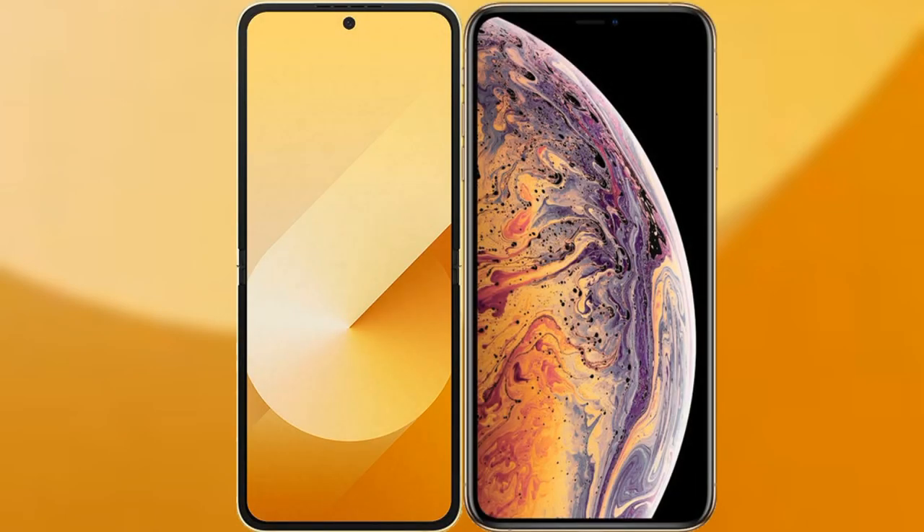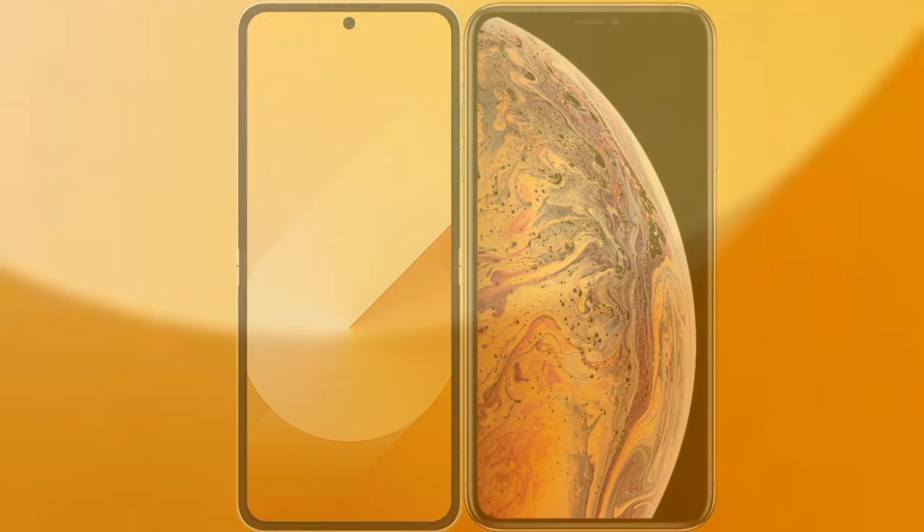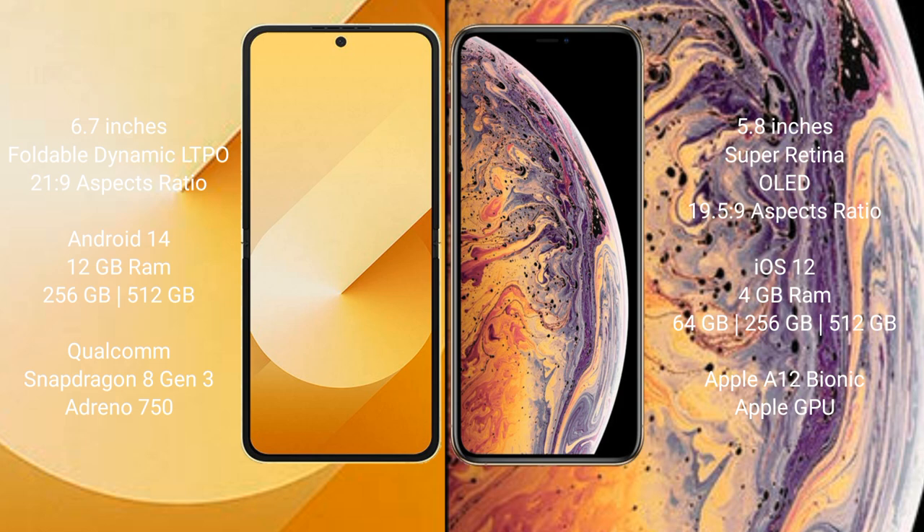I will compare the new Samsung Galaxy Z Flip 6 with iPhone XS. Samsung Galaxy Z Flip 6 comes with a 6.7-inch foldable Dynamic LTPO AMOLED display with an aspect ratio of 21:9. iPhone XS has a 5.8-inch Super Retina OLED display with an aspect ratio of 19.5:9.